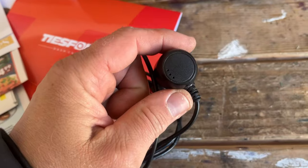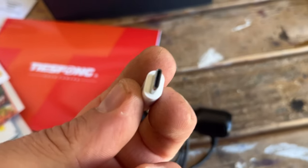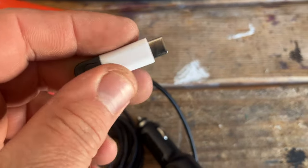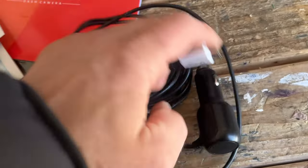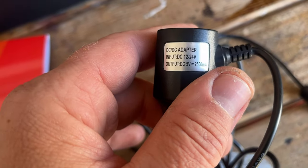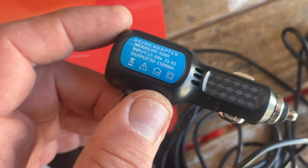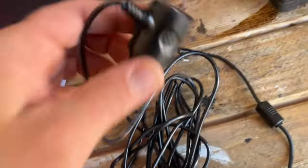I had this old cable from my old dash cam. I was going to reuse it with an adapter on the new one. It works, but shuts off after about 30 seconds. Even though it says 12 to 24 volts, 5 volt DC and 2500 milliamp on the back, it wasn't sufficient. So I'm going to use the original cable that came with this camera because this one has more milliamps.